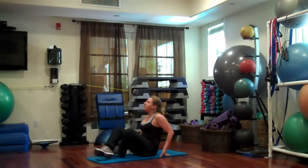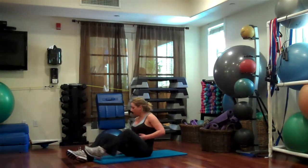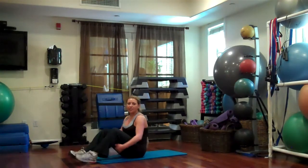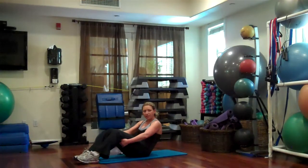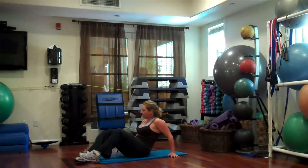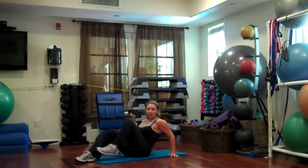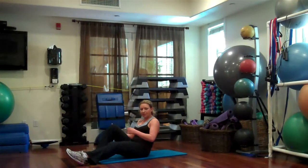Come up here. Start to get seated, and then you're just going to curl back. You're back in like a C shape. Stay here. Put your hands behind. One leg is going to come in and then up. You're really going to start to feel this in here.